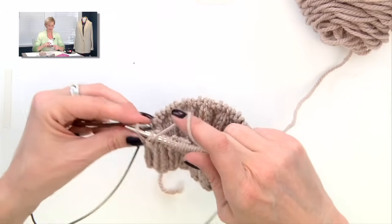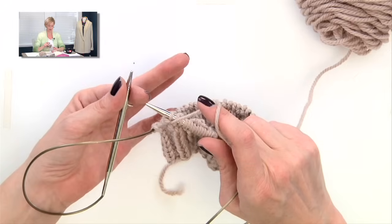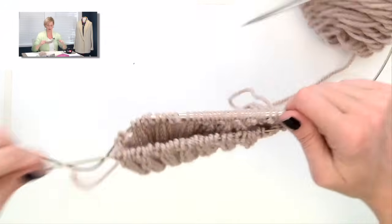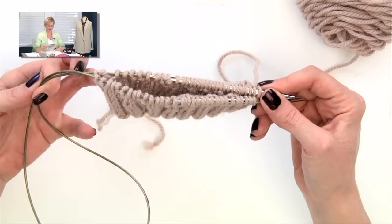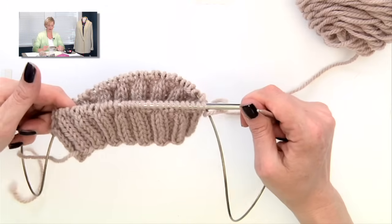I've just reached the end of this side, and I have no more stitches on the needle to work. So when that happens, you turn your work, and you get yourself back into the starting position — your needle sticking out on the right, and the cord sticking out over here on the left. Then you pull the back cord long, and you're ready to go again.